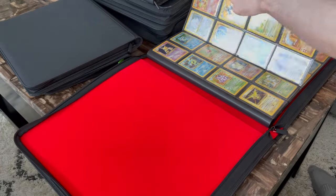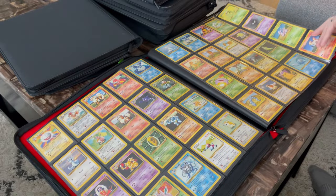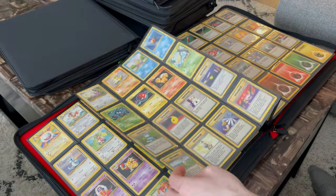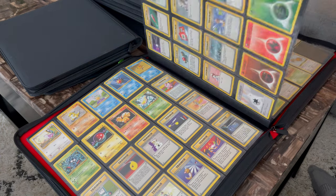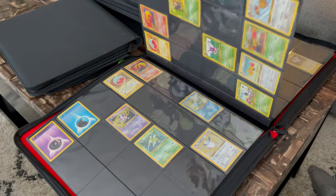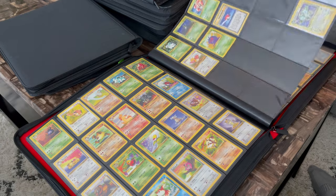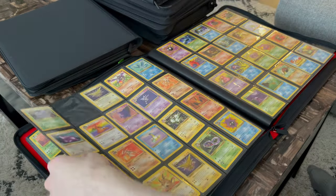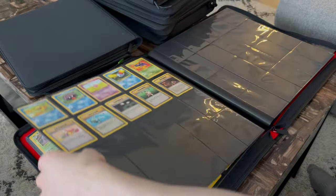Turning the pages is a little bit different — you're going to have to remap your brain a little. We're used to flipping through binder pages like a book, but these pages are so big that you actually have to pull at them just a little to add tension in order to turn them. Otherwise they'll flop around and potentially damage your cards. It's kind of annoying at first, but once you get used to it, it's really no problem at all.